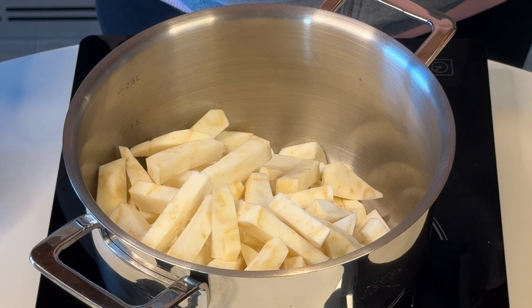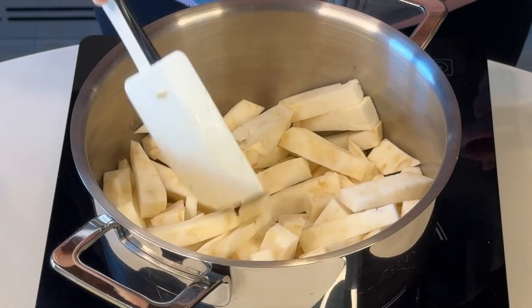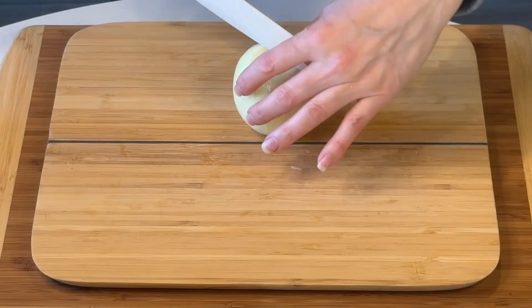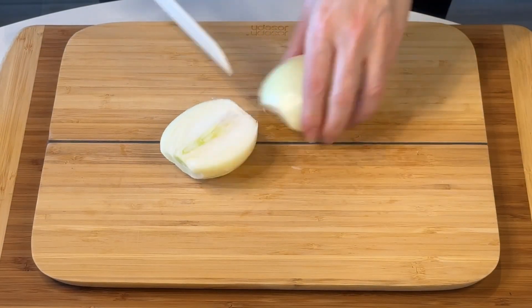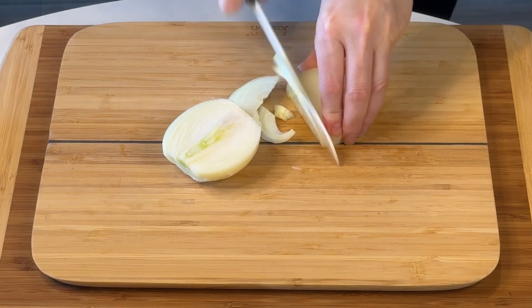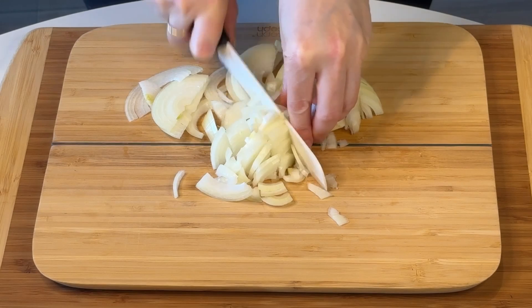Then once you've done that you move on to the onion. The onion for this recipe again has got to be very coarsely chopped, because it's going to go in the pan together with the celeriac and we are going to blend it at the end to make our cream, to make our soup. So don't bother making it too thin.